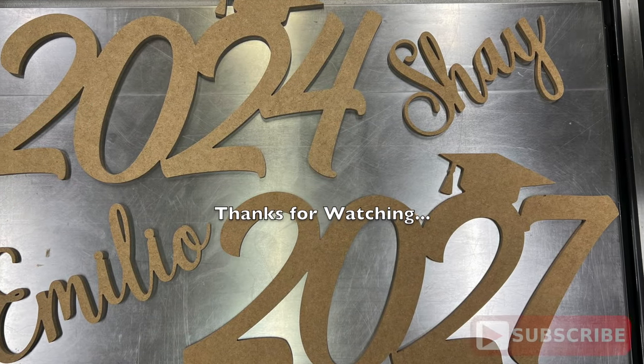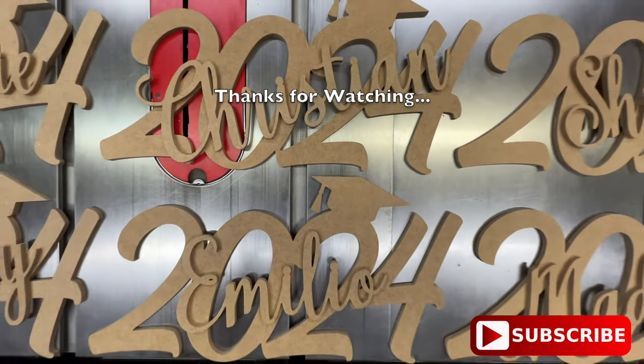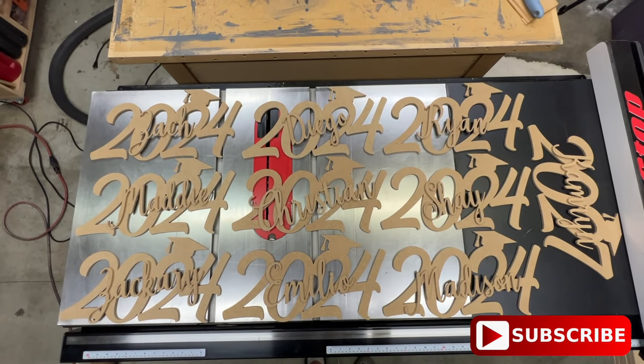Well, that's it for this one. I hope you enjoyed the video and I hope you'll hit that like button. Don't forget to subscribe so you don't miss any future videos. Thanks for watching and we'll see you on the next project.